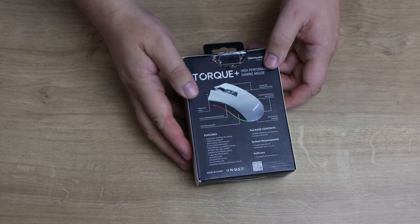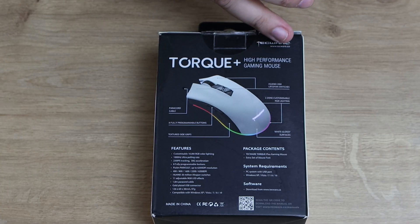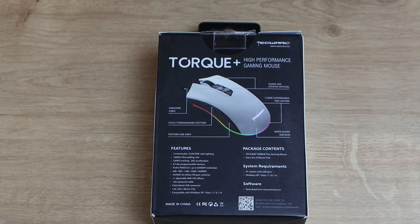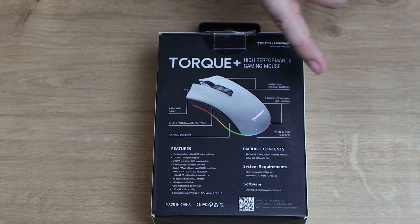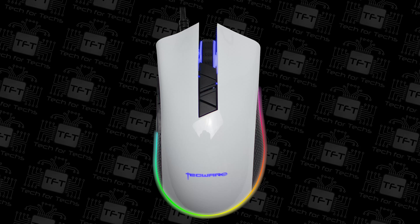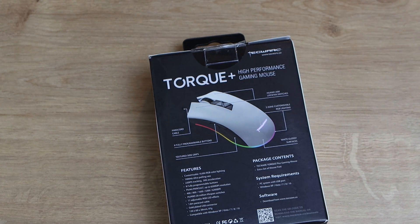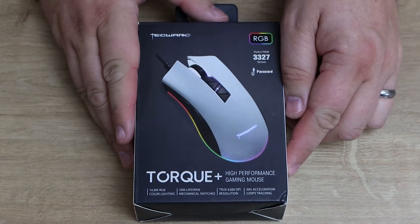Let's have a quick look at the box. It's white on the sides; on the back it gives you more information — 20 million lifespan switches, two-zone customisable RGB lighting. I'm guessing that's going to be the logo and the bit around the bottom. It's white gloss, there's a black version too, eight fully programmable buttons, and textured side grips. I'm surprised it doesn't mention the eight customisable buttons on the front, because that's one of the things I usually look out for in a gaming mouse.